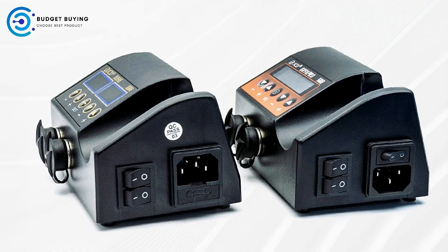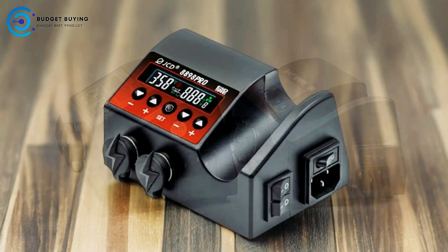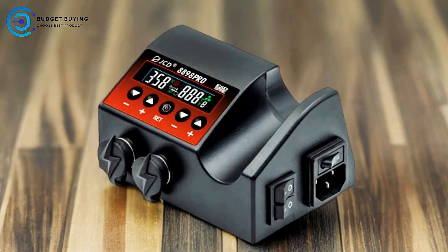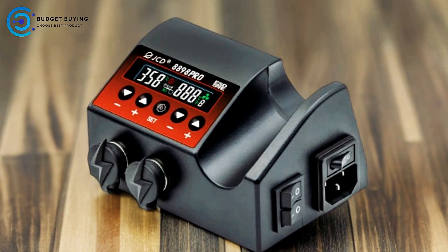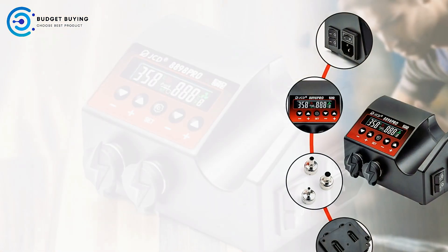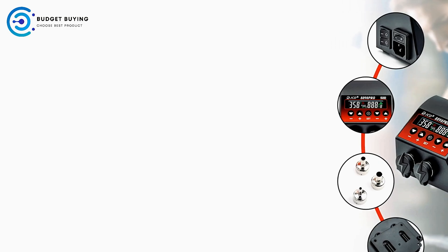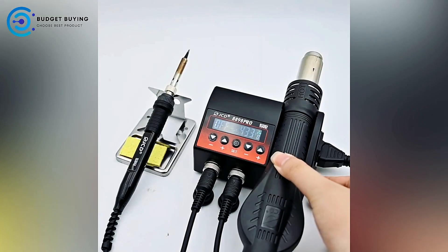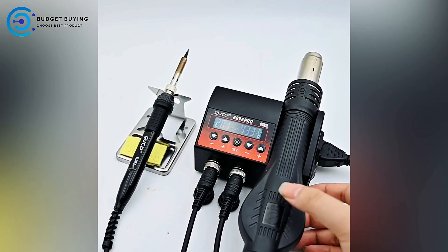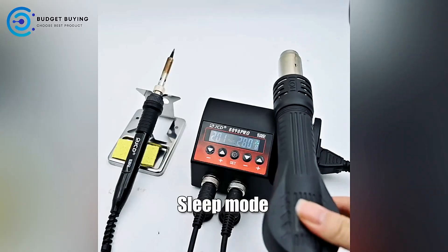Additionally, the unit features an intelligent self-detection function, which promotes safe operation by ensuring that both the hot air heater and soldering iron are functioning properly. To prolong the lifespan of the heater and maintain optimal performance, the JCD8898 Pro includes an automatic cooling function. This feature helps to cool down the hot air gun after use, preventing premature wear and tear and ensuring the tool remains in good condition for longer.